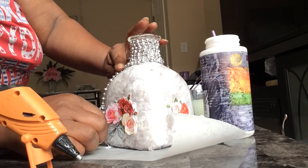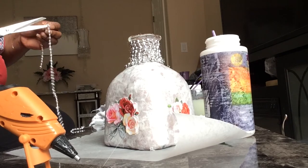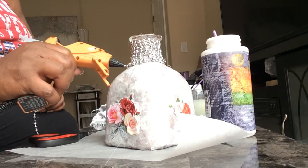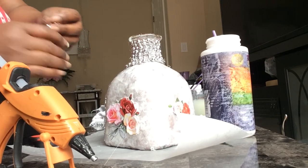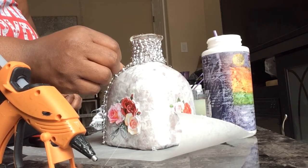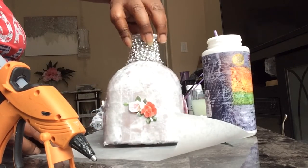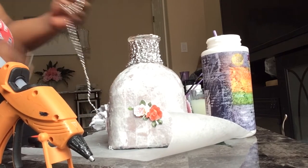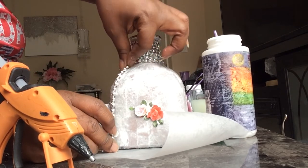Here you see me adding the beads down the side of each corner. Just try it and hit me up in the inbox — let me know how it came out for you. You can use gold, silver, or any color paint you like. Just try the effect — it's something I came up with and I wanted to share it with everybody.